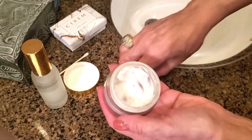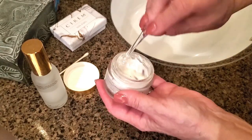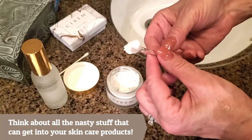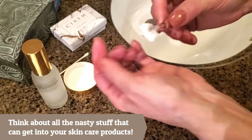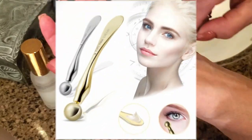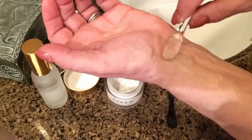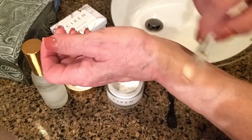What I like to do is always use an applicator. This applicator I have here is dual-sided — this side is like a ball, and I really love using this to apply underneath my eye where the skin is really delicate. I gently apply it and go in a circular motion. You can also use the other side to push the cream into your skin.